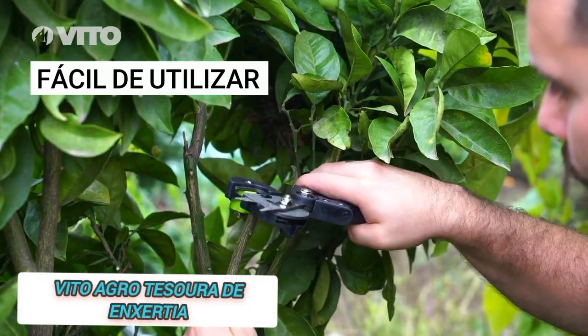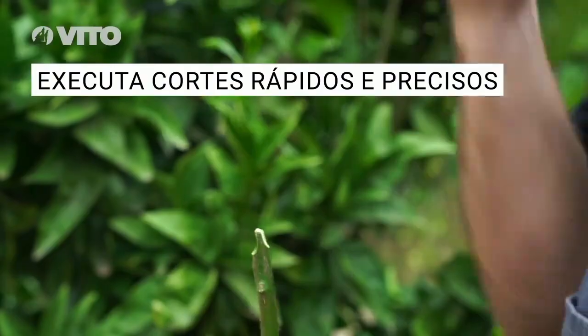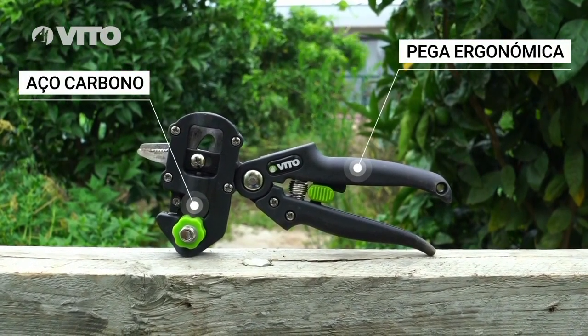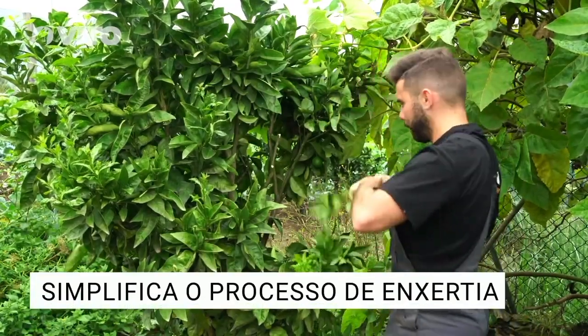Vito Agro T, Zura Dying Xertia — grafting shears with high carbon steel blade, developed for all plants. Effective on fruit trees, vegetables, nurseries, and flowers. They allow you to perform precise and fast cuts, thus simplifying the process of cutting useless leaves and branches.